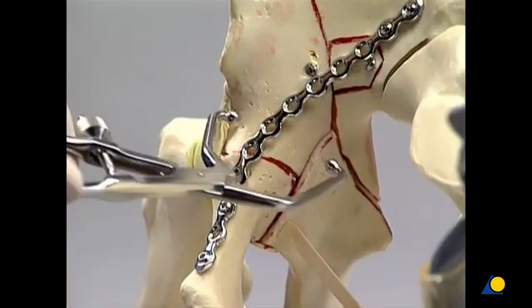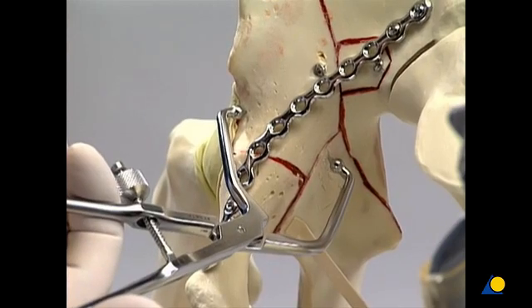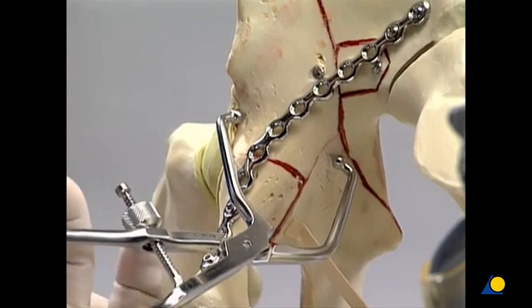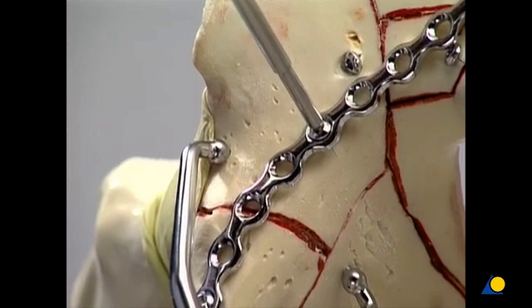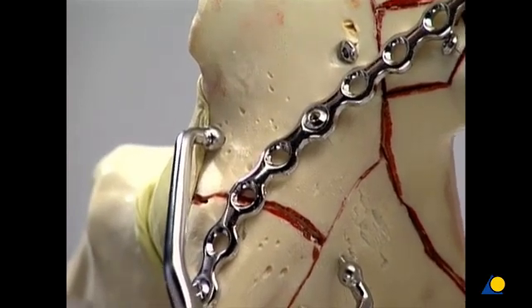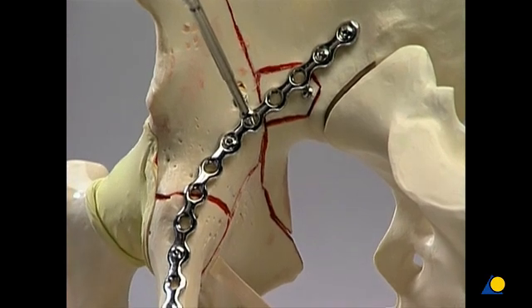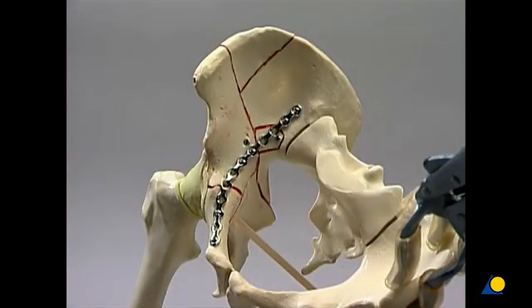The large angled reduction forceps is introduced. The short arm is placed through the second window and the long arm through the third window. The forceps is applied from the pelvic brim to the quadrilateral surface. The posterior column is reduced to its correct position and fixed by inserting a lag screw through the plate directed towards the ischial tuberosity. The reduction forceps is removed. A lag screw is inserted through the adjacent proximal plate hole oriented in the direction of the ischial spine. It is not necessary to fill all the plate holes with screws. Screws must not be inserted through the plate holes in the area of the iliopectineal eminence so as to avoid the serious risk of penetrating the hip joint.